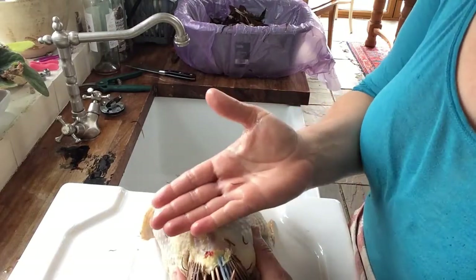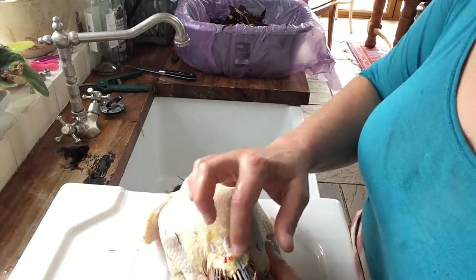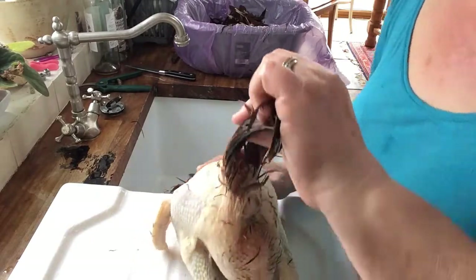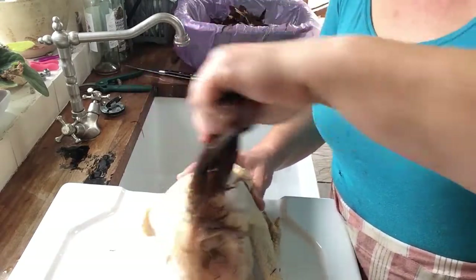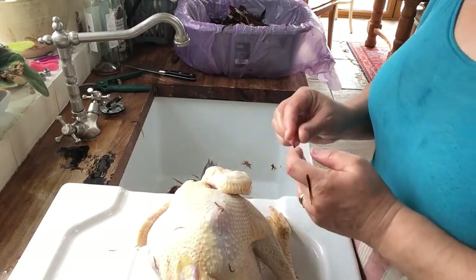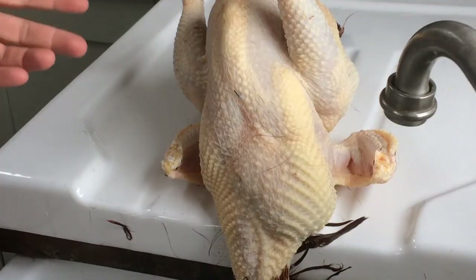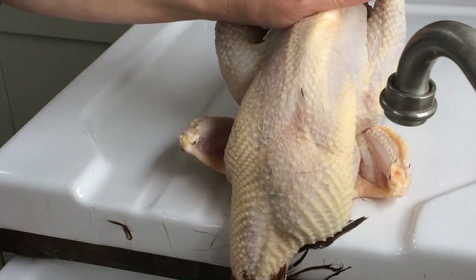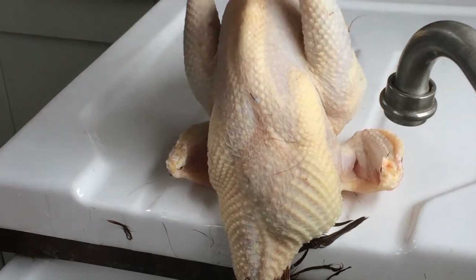I've sliced that way and removed the oil gland. I don't worry about these tail feathers — I leave them and then I can use them to move her around as I'm processing her. Now normally I would only process a bird first thing in the morning so that all their internal pipework is empty.